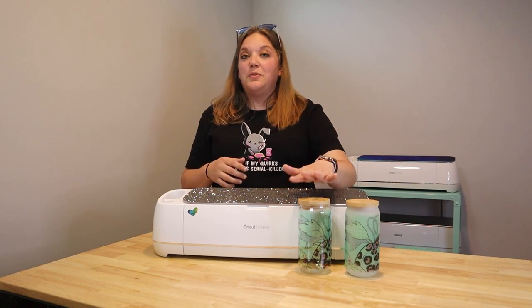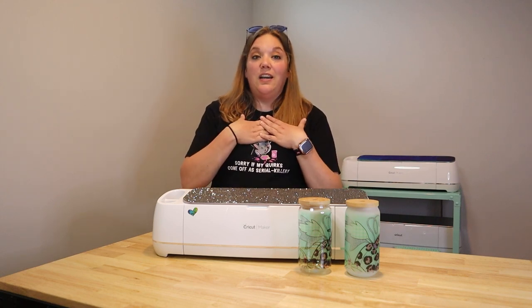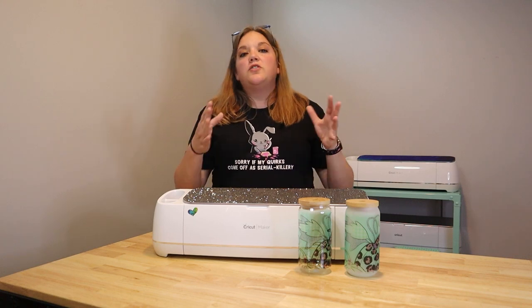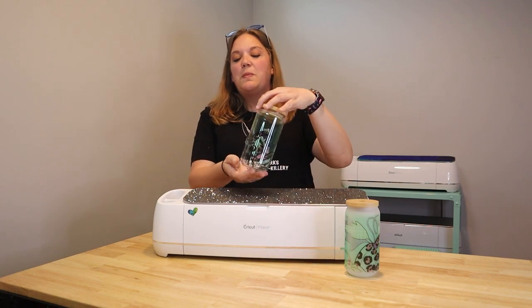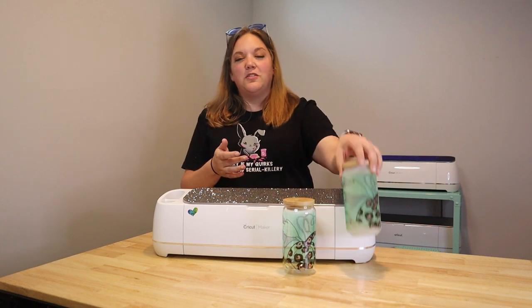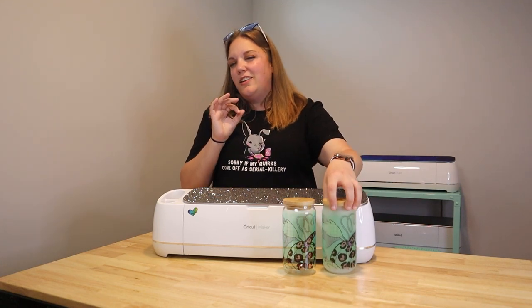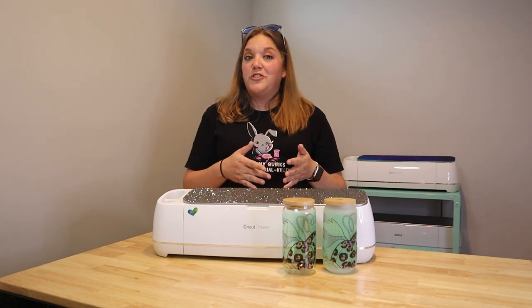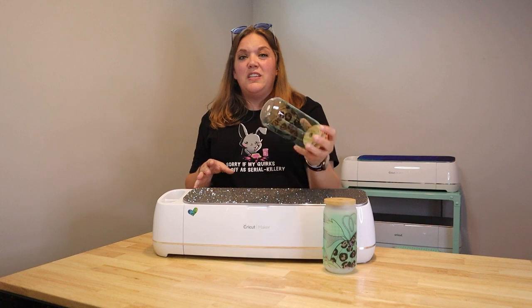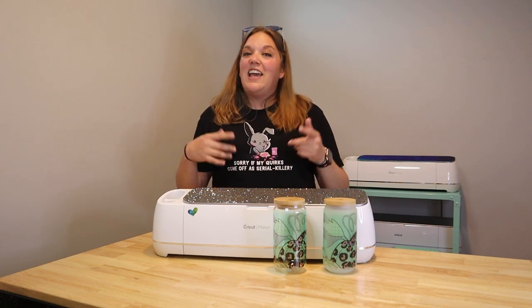I'm going to do a clear glass and a frosted glass with the same design so you guys can see how it works. I'm going to be honest — they didn't come out perfect and that's completely on me. I think I didn't press them long enough. There are some spots where the tape was that I'm not happy with, and it's really noticeable on the frosted glass. I wanted you guys to see that not everybody's perfect and not all projects come out exactly as planned, and that's completely okay. We're going to kind of teach you guys that lesson as well.